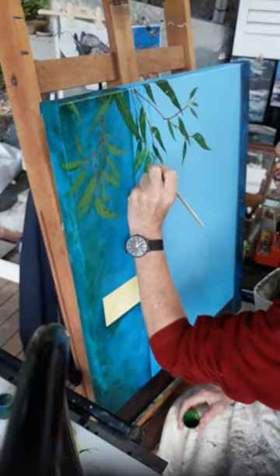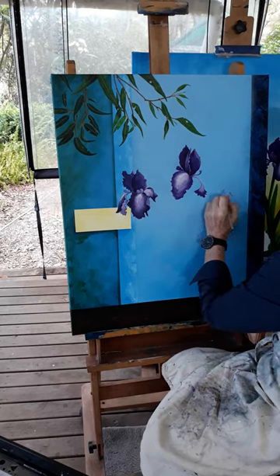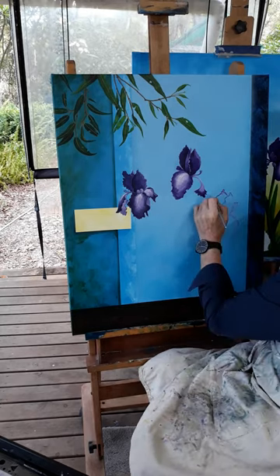With the modern background complete, I add gum leaves, then work on the flower heads.